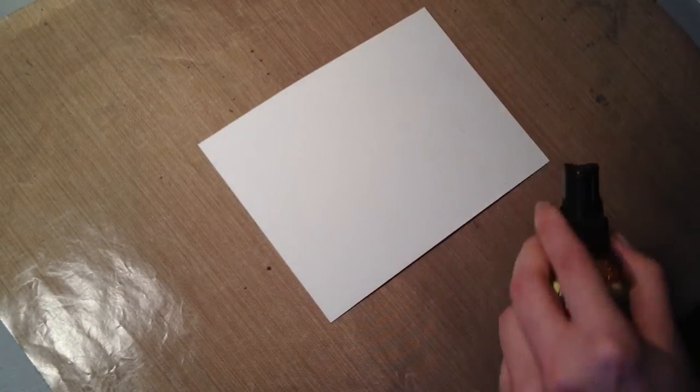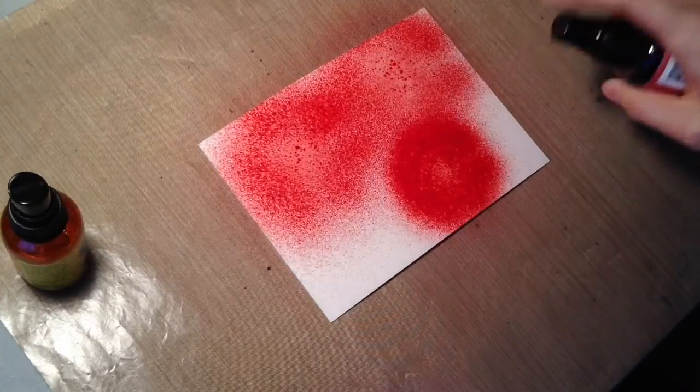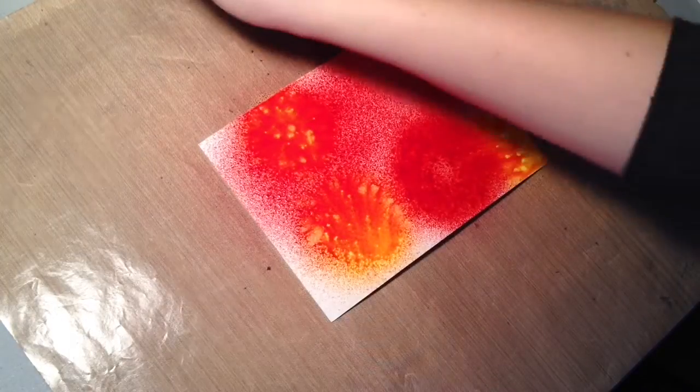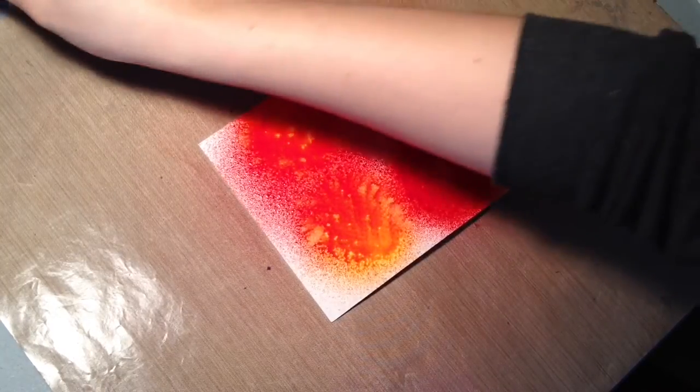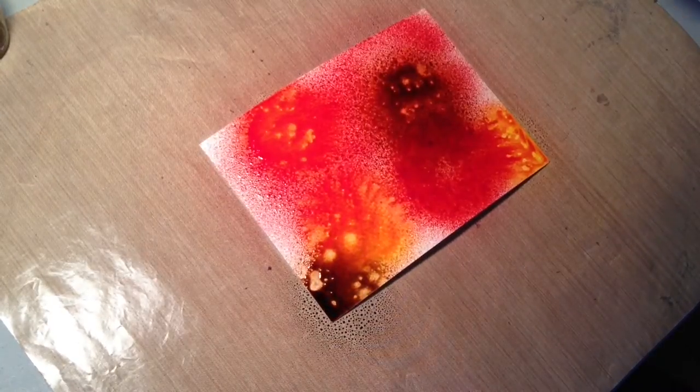So we're going to start off by using the Delusions ink sprays. I'm just spraying on a little bit of brick red, yellow, and I decided to use some brown just spontaneously — I didn't show that in the first shot. And a little bit of green.